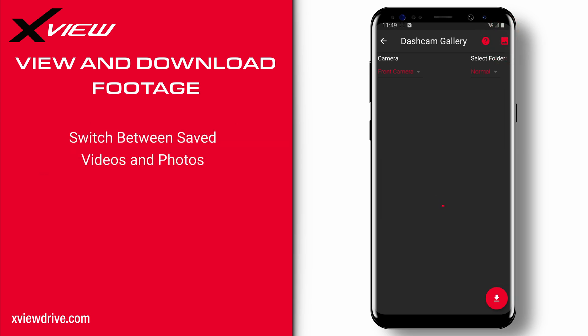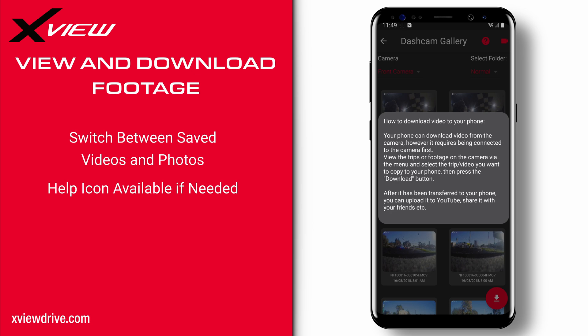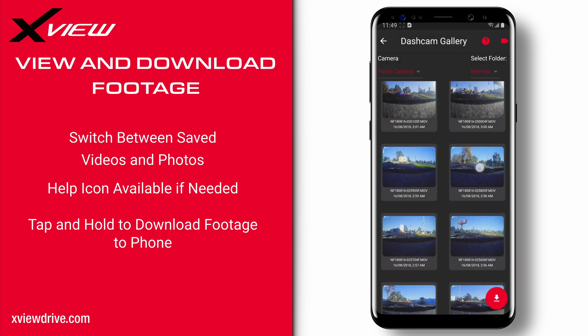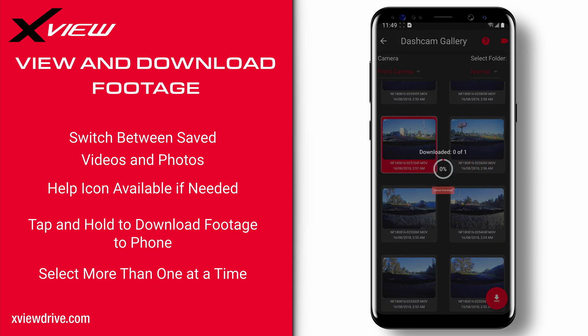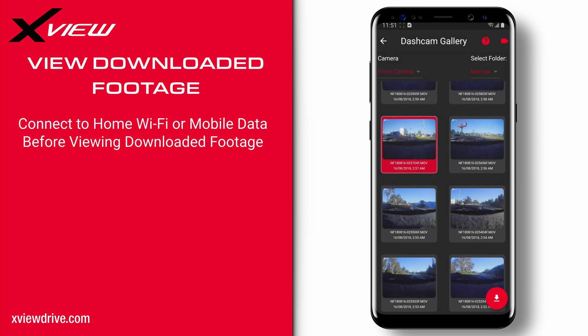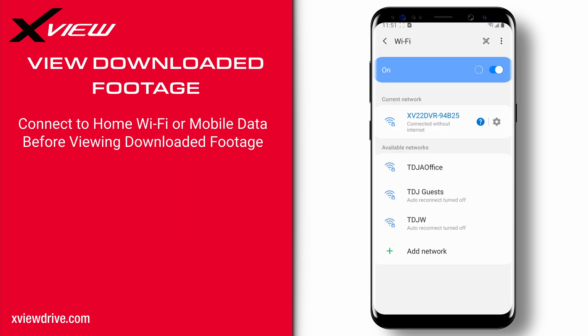The video icon at the top right will toggle between showing videos and images taken on your dashcam. The question mark icon will give you a quick rundown on how to download footage to your phone. To download footage, tap and hold one of the clips until it turns red. You can select other clips to download more than one at a time, and a simple tap will deselect. Press the download button in the bottom right to download the selected footage to your smartphone. Once downloaded, it is recommended to disconnect from the dashcam and connect to home Wi-Fi or mobile data before viewing your downloaded footage in order to use some of its features.